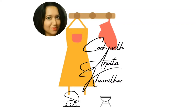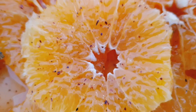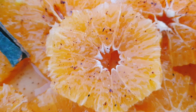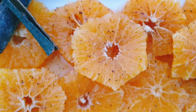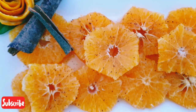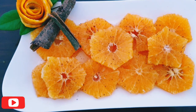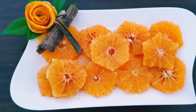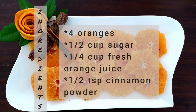Hi there, welcome to my kitchen! I have a request for an easy dessert recipe from Mrs. Rupa since long. As oranges are very much in season, today we will be making caramel oranges. This is a simple and very easy dessert which can be enjoyed any time of the day. Let's take a quick look at the ingredients required and get started.